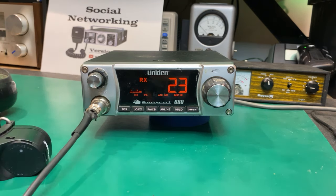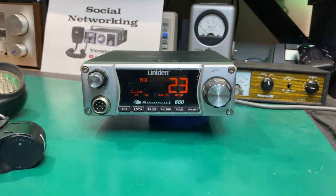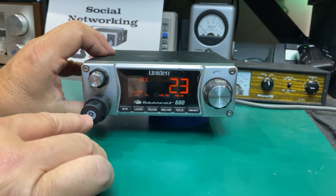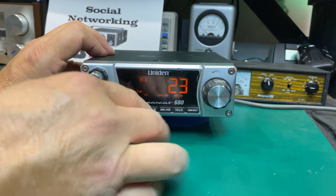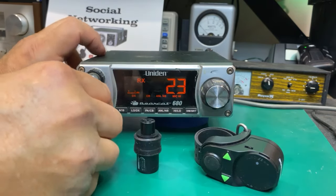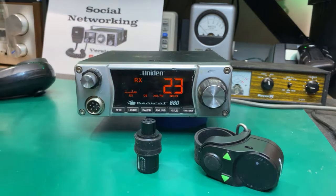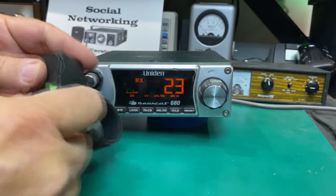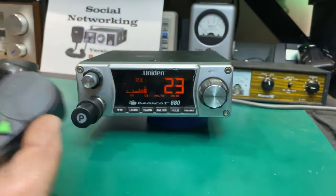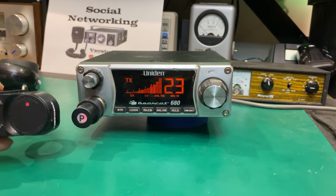I'll use this President Bluetooth mic because I'm going to assume these mics are whacked anyway. Let's see what happens — nothing. Now it's in PA mode. There we go. Let's plug the mic back in — we're working now, but still not transmitting. Got receive again. We got transmit — it's putting out power. I can see it on my meter there.